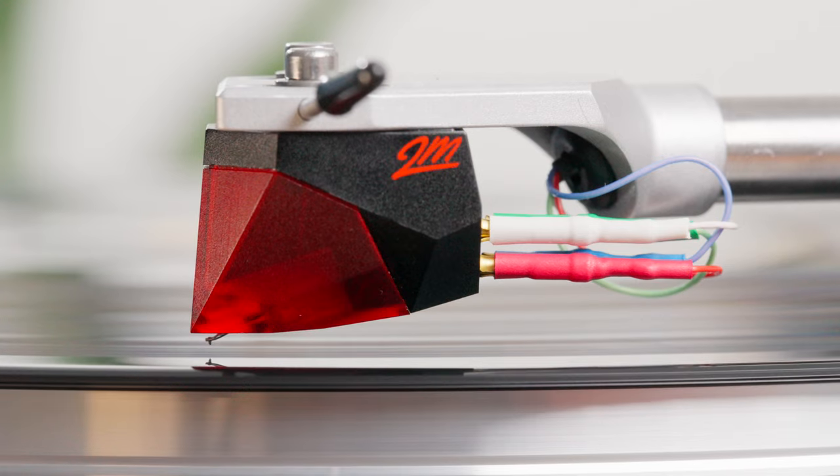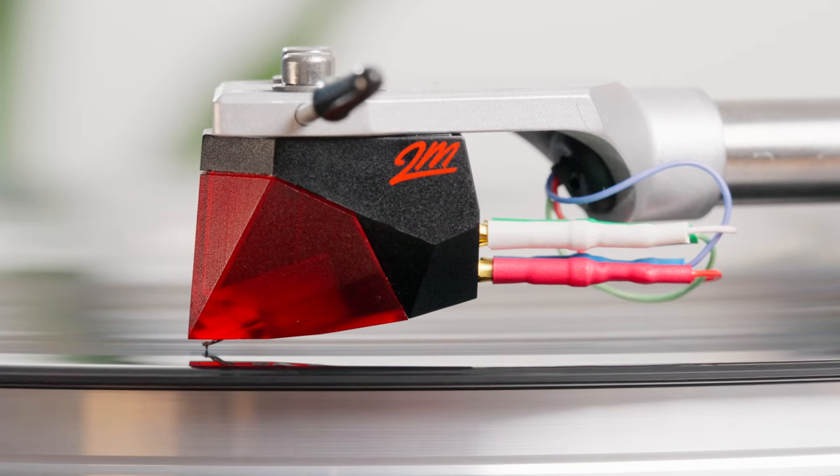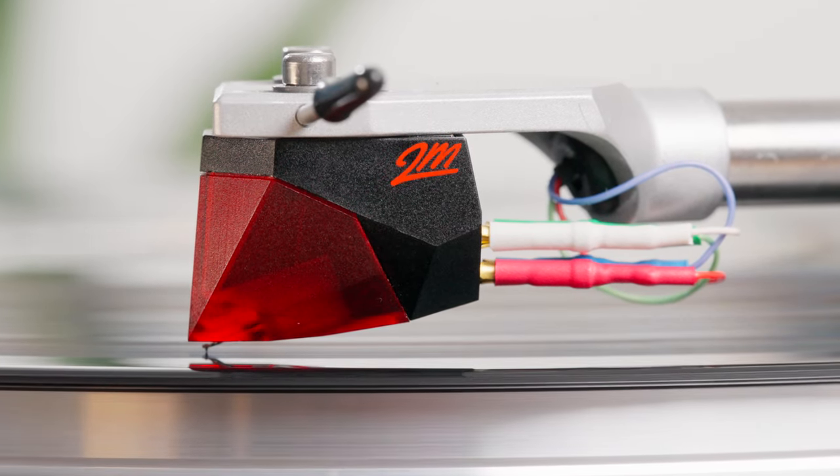You can also go to the Silver, or go back to the Red if you really enjoy that cartridge. Ortofon is made in Denmark. They feature a split-pole design which gives it a very flat frequency response, which you'll definitely notice once you listen to it.